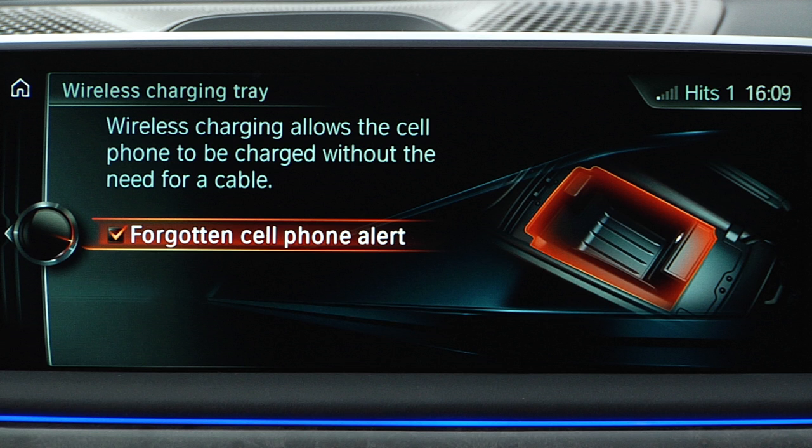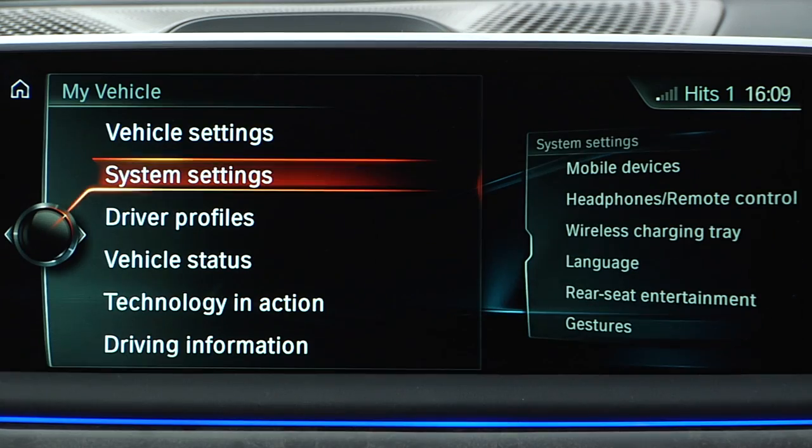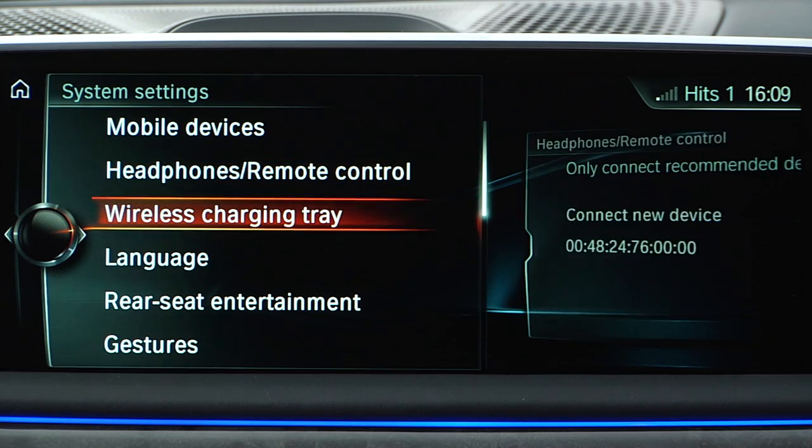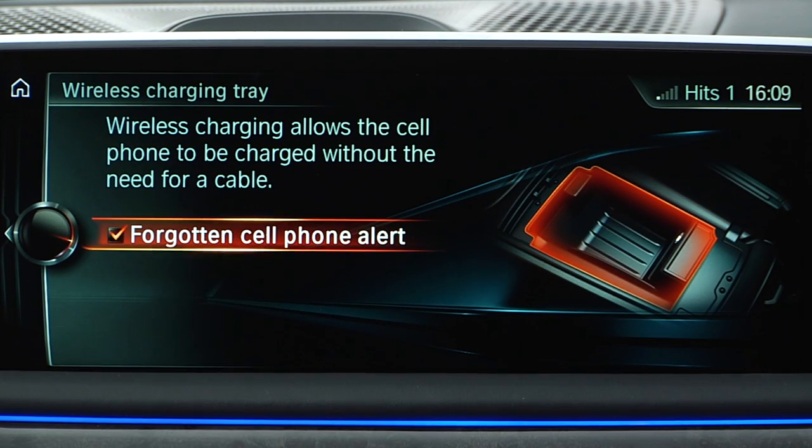You can configure the iDrive to send you an alert if your phone is in the charging pocket at the time the ignition is turned off. To set this reminder, go to My Vehicle, System Settings, Wireless Charging Tray, and check the box next to Forgotten Cell Phone Alert.